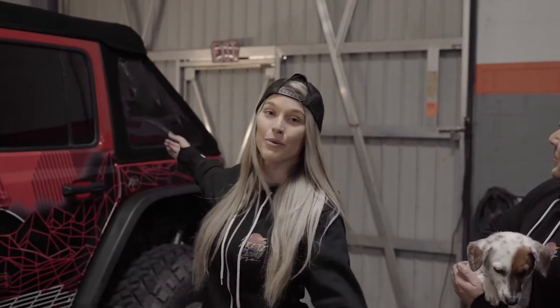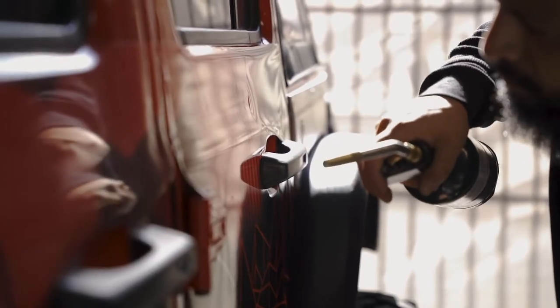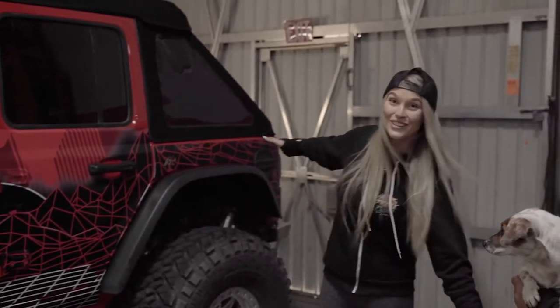And then, of course, with the quarter armor, we had to get all of that rewrapped so it matches the graphics kit that we already had installed from ProLine Wraps. And it looks, so far, super freaking amazing, which is pretty rad.